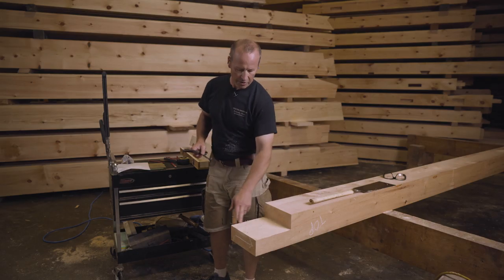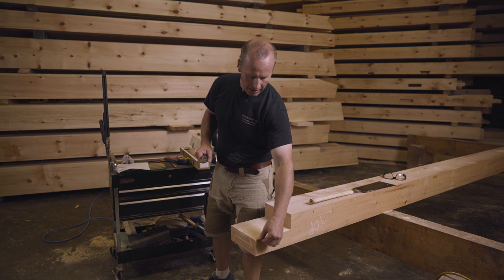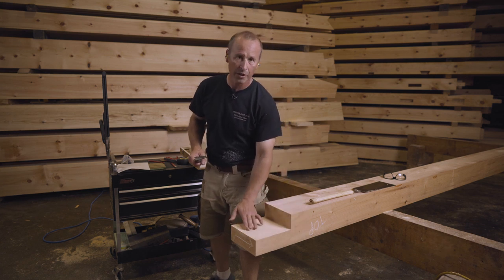Like I've done with the other tenons, I'm going to establish a flat shelf here and a flat shelf here that's right at the line, and then I'll worry about what's going on in the middle.